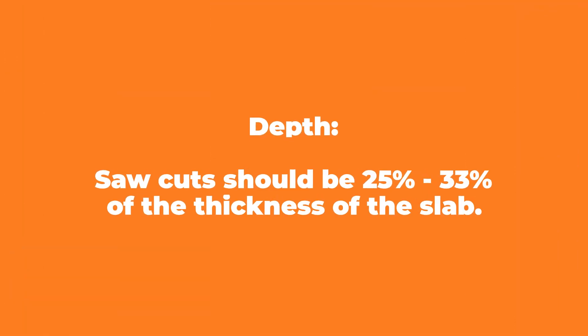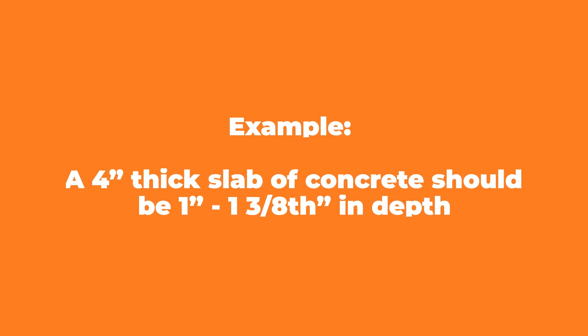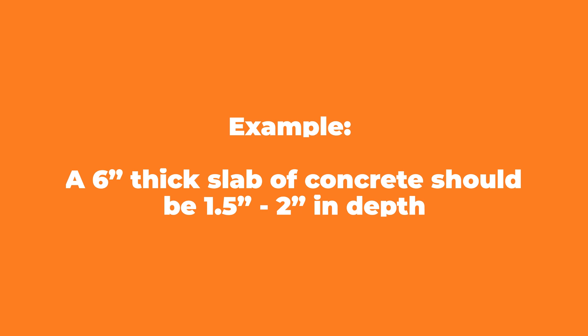Now on to depth. The general rule is that saw cuts need to be made to a depth of 25 to 33 percent of the thickness of the slab. For example, a four-inch-thick slab means cuts need to be one inch to one and three-eighths inches deep. For a six-inch slab, it's going to be more like one and a half to two inches deep.